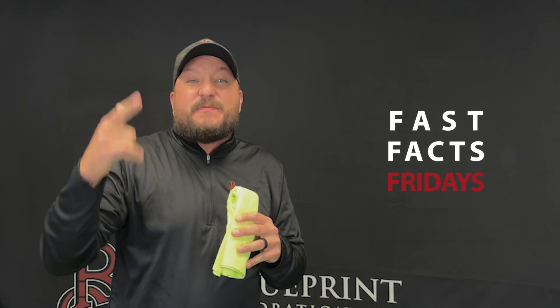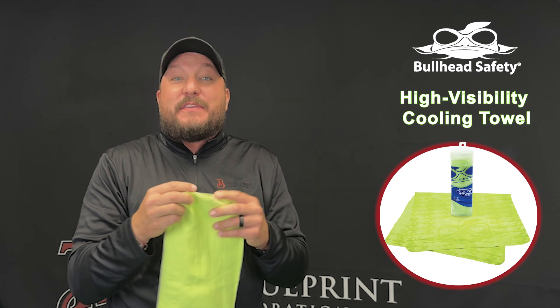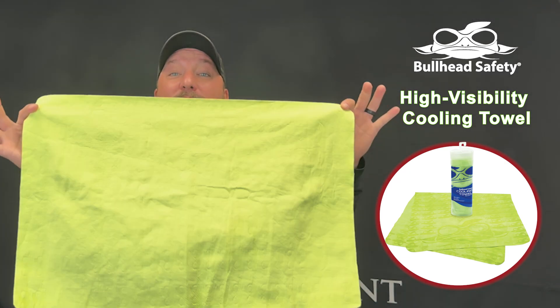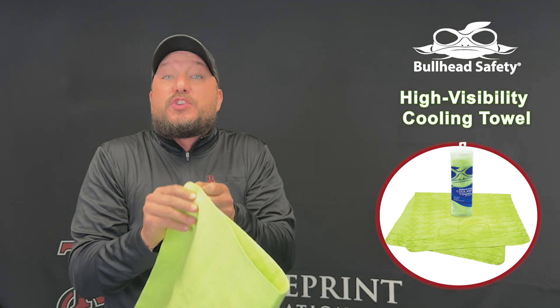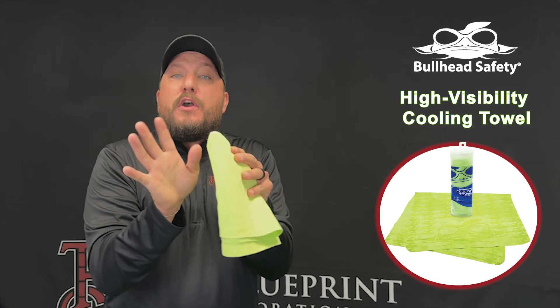Hey, it's Derek with The Blueprint with this week's Fast Facts Friday. We've got the Bullhead High Vis Cooling Towel from Global Glove and Safety. Measuring 16 by 25 and a half inches, this towel is big enough to get the job done. It's constructed of ultra-absorbent PVA material that quickly dissipates hot moisture from your body.